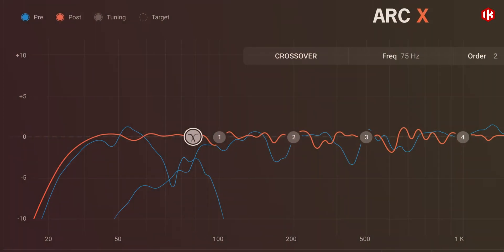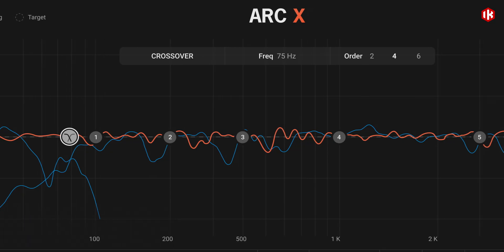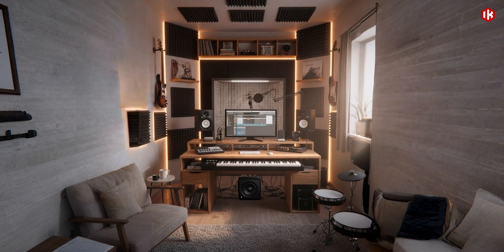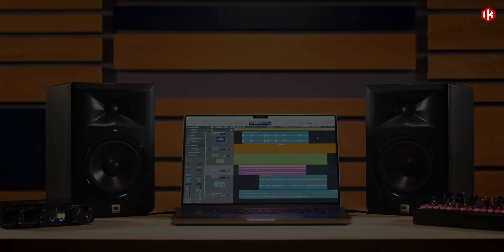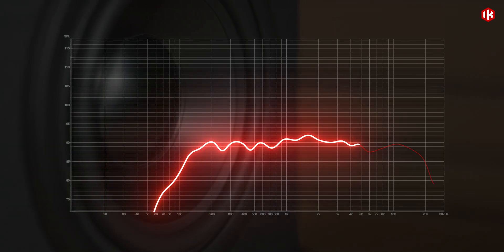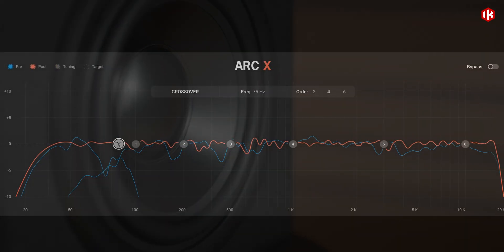What truly sets iLoud Sub apart is its advanced ARC calibration system — an innovative, fully automated algorithm that ensures seamless integration between your subwoofer and satellite monitors, whether they're iLouds or third-party speakers. ARC-X software precisely aligns phase, crossover, and timing, creating a seamless full-range response that feels instantly balanced and natural.